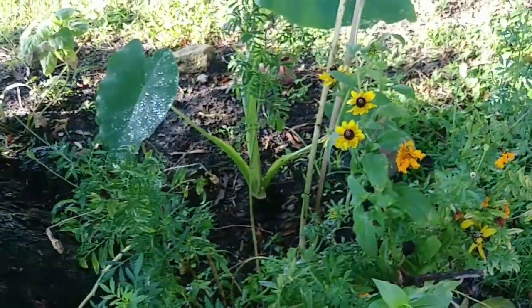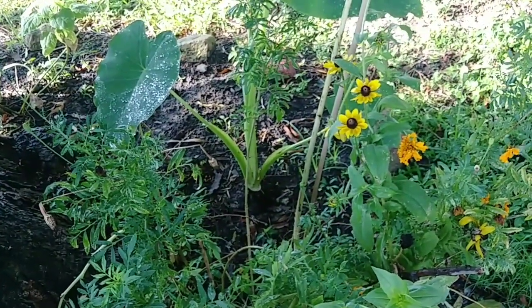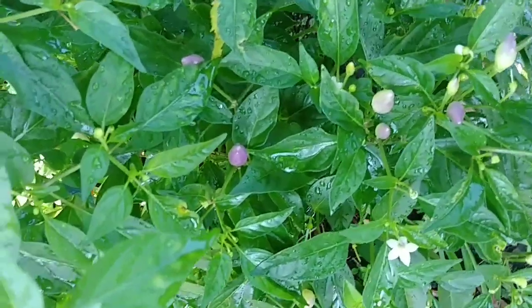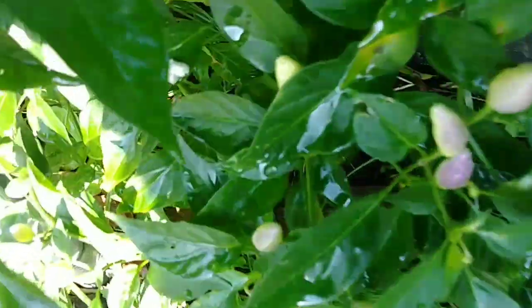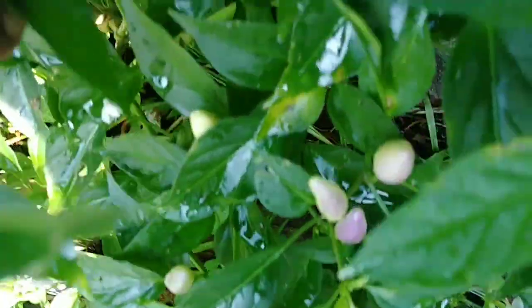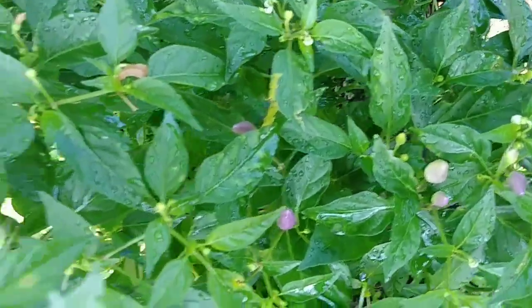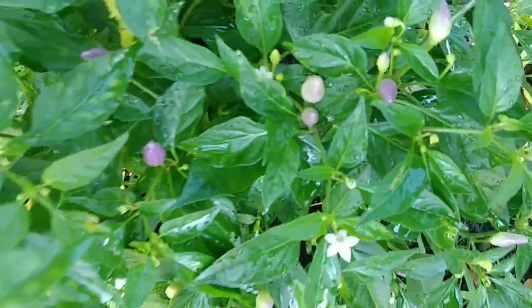I'm out here and I have on a hooded jacket because I was just being attacked by mosquitoes. But I wanted to show you this — you see how they are turning red now? Slowly but surely, they are turning red.